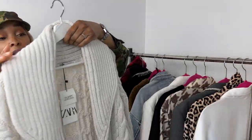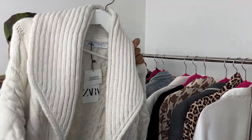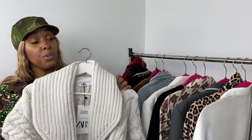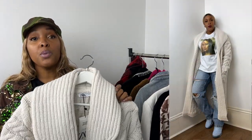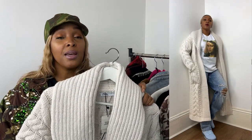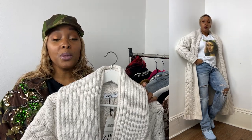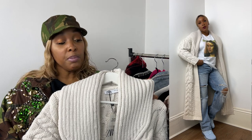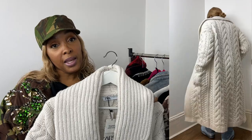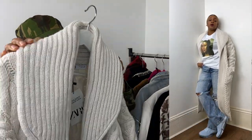The next look features this Zara cardigan — it's full length, ankle length, incredibly heavy and very warm. I've popped it on with a white graphic t-shirt: it's half Beyoncé and half Mona Lisa. I paired it with my light blue Jordan 5s — the color blue works really nicely with these jeans. I didn't bother with a heel for this one.